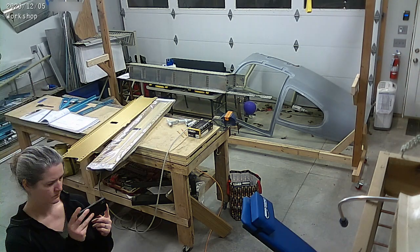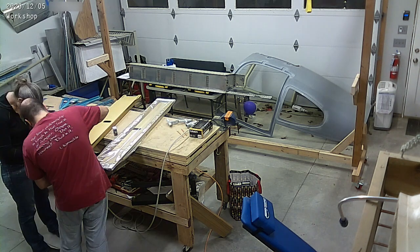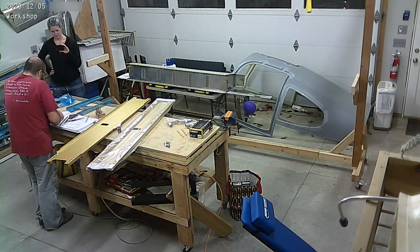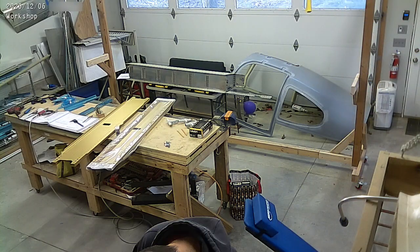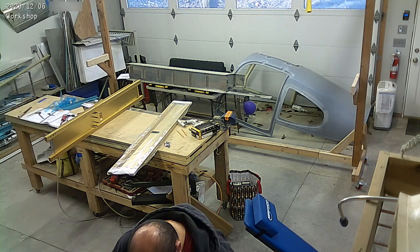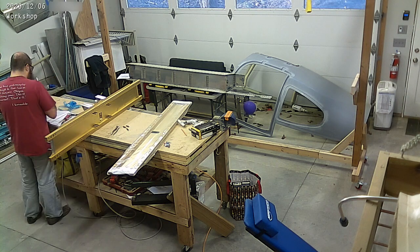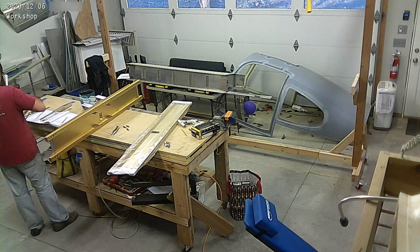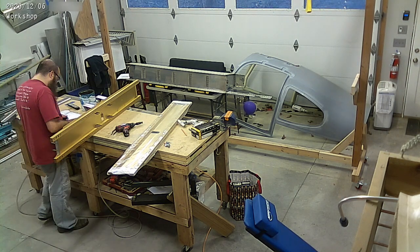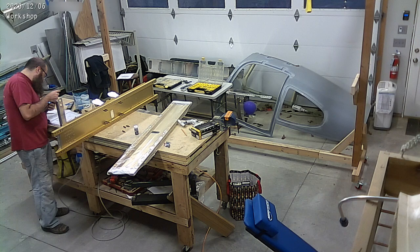The exciting part of this week is we actually finally started on the fuselage, and these are the fuselage bulkheads. What you're seeing right there is the spar carry-through, which is what attaches the airplane effectively to the wings. There are these anodized big aluminum bars with webbing in between them, and that's the main bulkhead on the airplane. There's a bunch of parts that come off of that, and it's what transfers the load from the wings to the fuselage. So we are getting all of that ready, and we actually made a ton of progress on bulkheads this week.